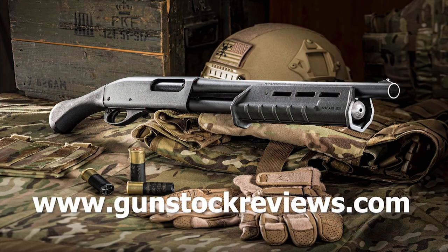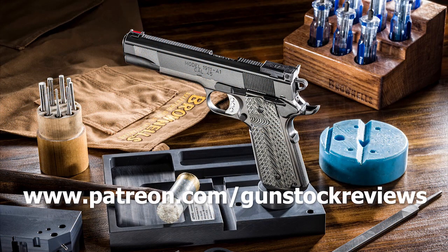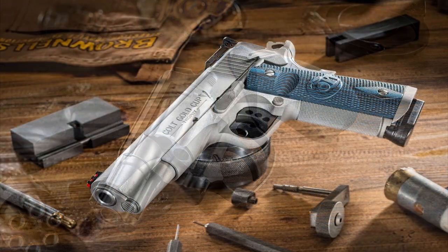Stay tuned for more gift ideas from Gunstruck Reviews. Visit GunstruckReviews.com for more exclusive content, and please visit our Patreon page at www.patreon.com slash Gunstruck Reviews. Your contributions would be greatly appreciated and help us grow our selections and frequency of videos.